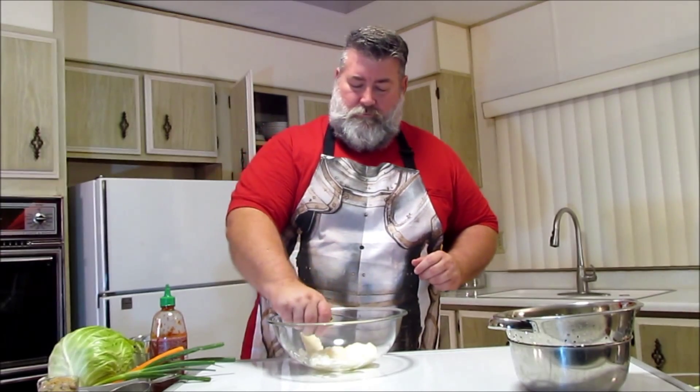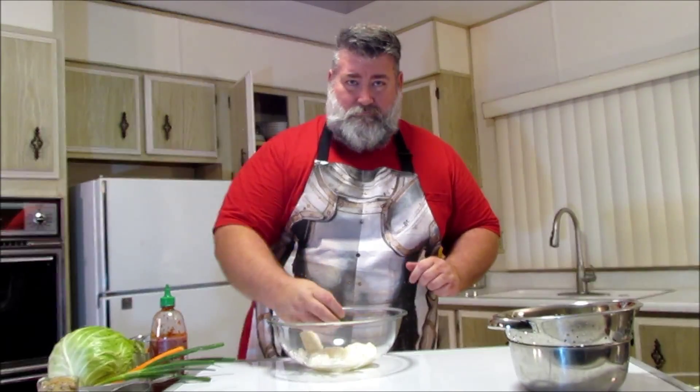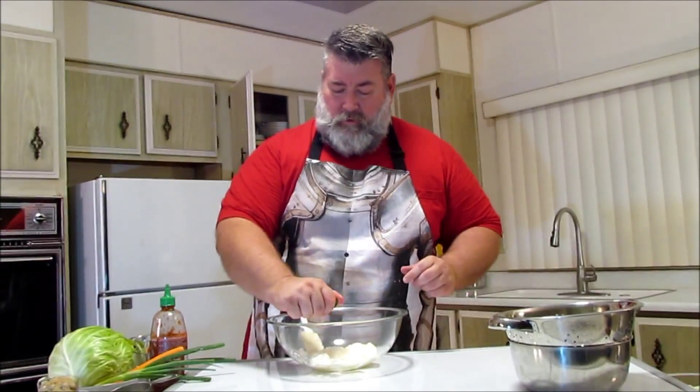We're going to give it a squeeze of lime just for some extra zestiness. This doesn't have any seeds in it, which is kind of good. A little more there, and the other half here.